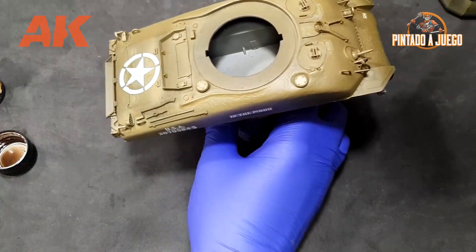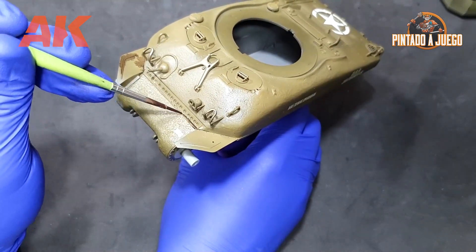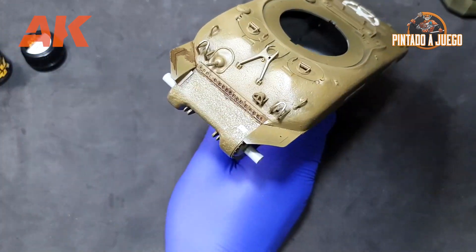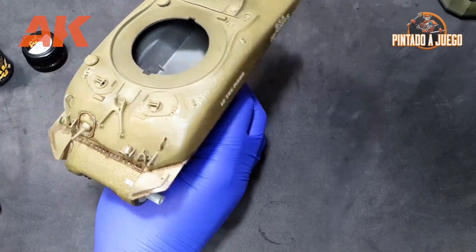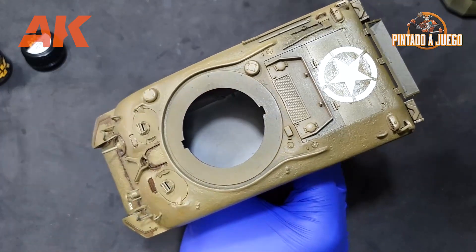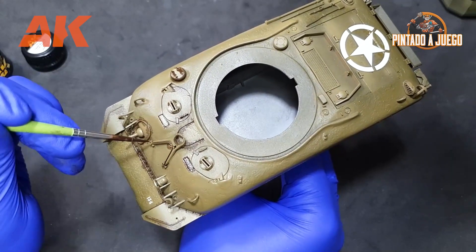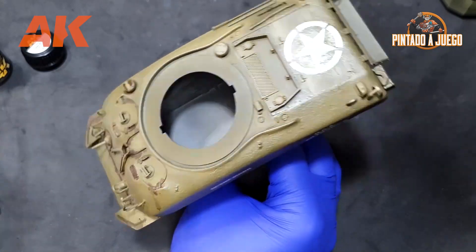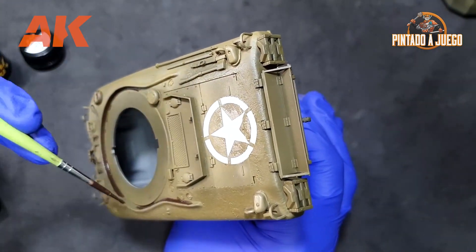Just like with filters, this process is not particularly complicated, and once finished it can be very satisfactory to see the results, so please try it for yourselves. There are so many wonderful products and options in the AK Interactive catalogue, so give these products a try. When it comes to errors to avoid when working with washes, first of all we must avoid excessive wash buildup, as this would make the cleaning process longer.